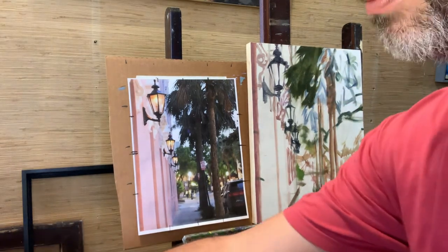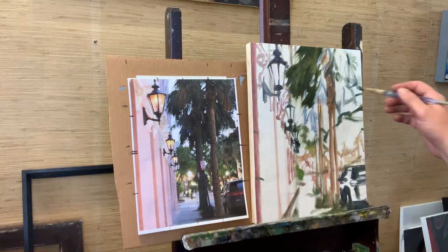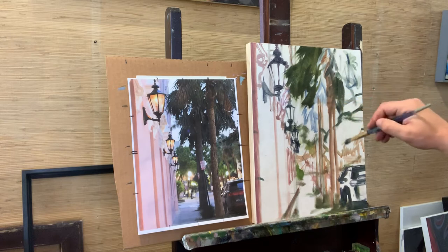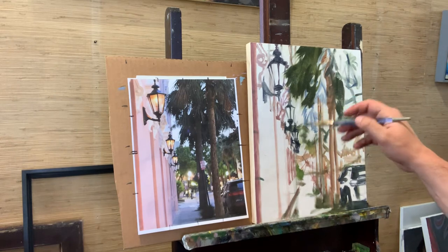Let's make the feel of a palm tree. I'm basically just blocking this in with this color — that's all I'm doing.